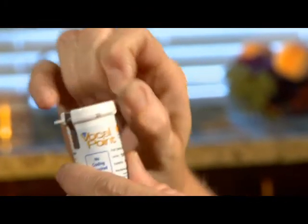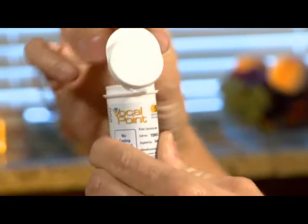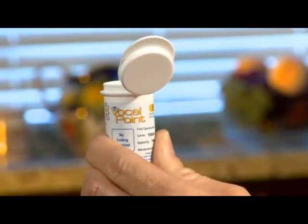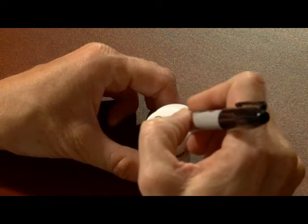First, open a vial of test strips by removing the tamper seal and opening the cap. Please remember, once they're opened, the test strips have an open vial shelf life of 90 days. It's recommended that you write the date on the vial when it's opened.